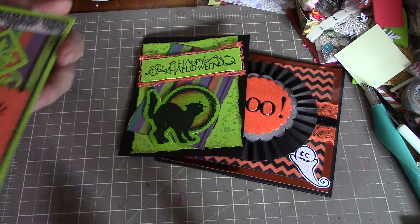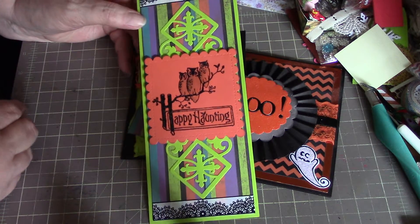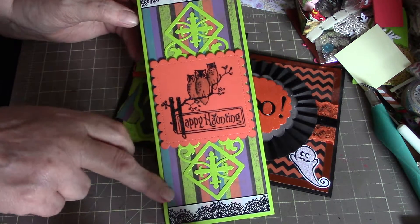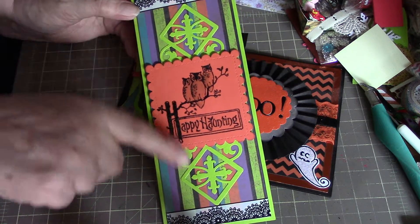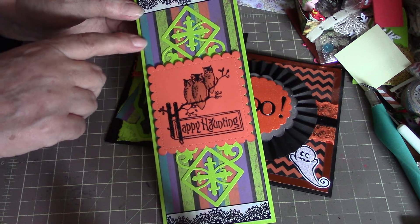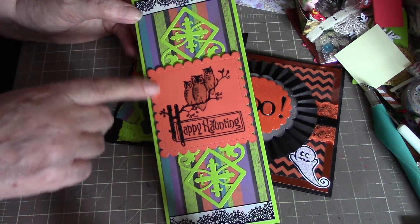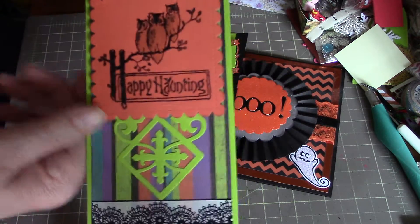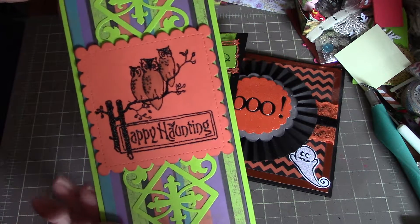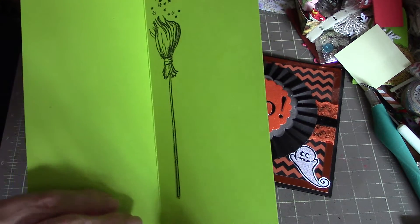This is my oldest stamps that I have for Halloween. I did a tall skinny card for this one and used some washi tape at the top and the bottom. There's a Spellbinders die in behind here, and some old K&C paper — I think that's one of the first paper pads I ever bought. And that's a Gina Marie die there. I embossed the stamp with the black tinsel so it would sparkle, and then on the inside I just stamped a broom.